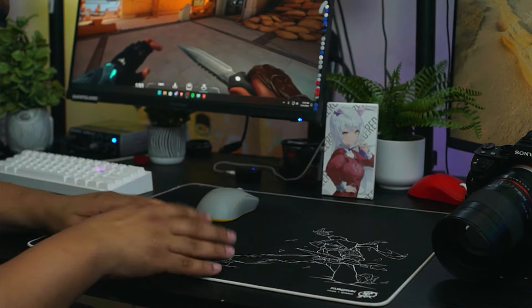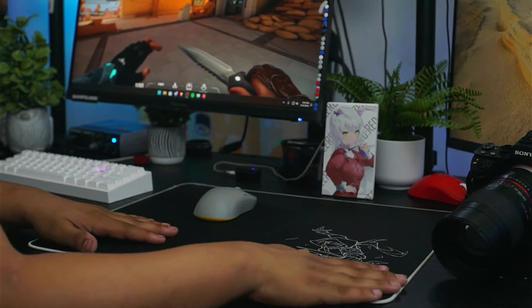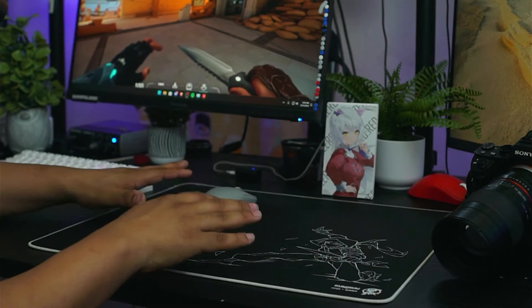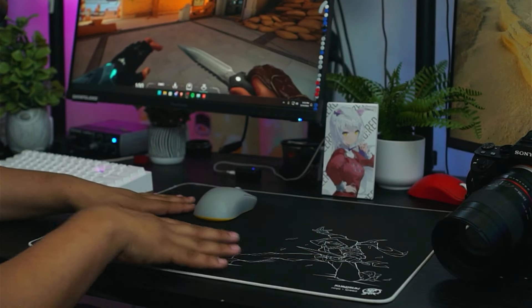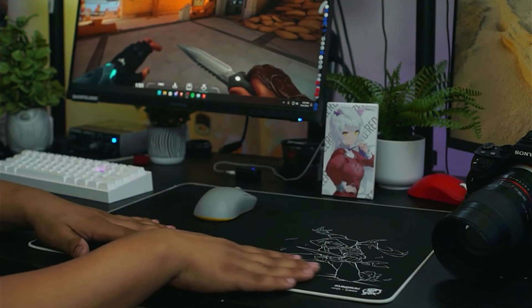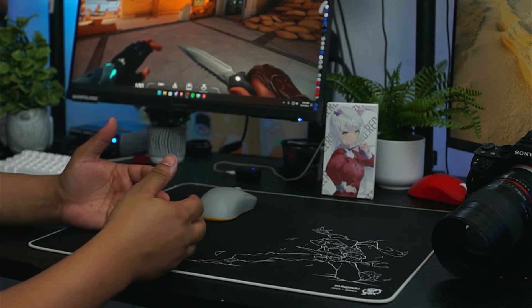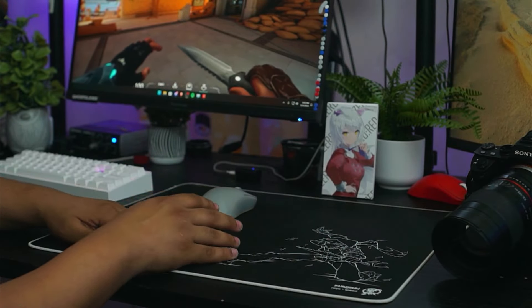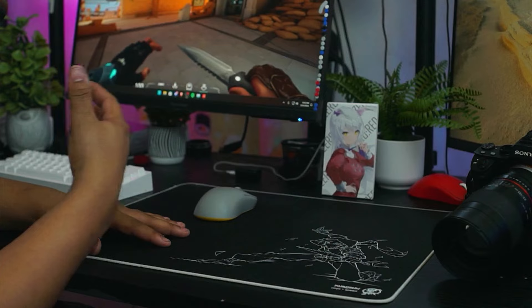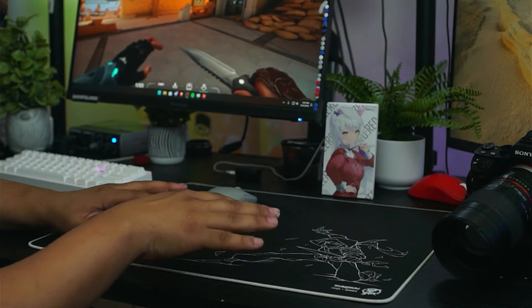What is going on? Welcome back to another video. Today we're going to be going over the Kurosawa Ninja Batch 2. I'm releasing this before the refresh of this mouse pad comes out. So this is for if you're going to be buying this mouse pad used, or if you're not sure if you want to pick up this mouse pad — this is going to be kind of the overview of that. I've had this pad for around three to four months now and I've put a good amount of hours into it.